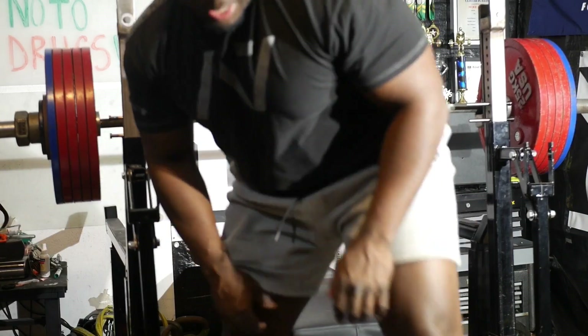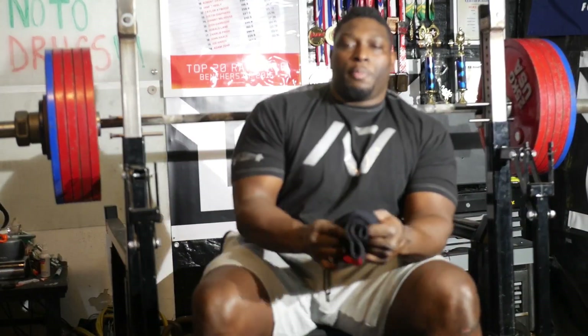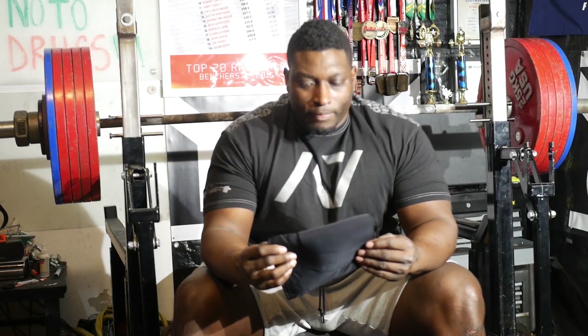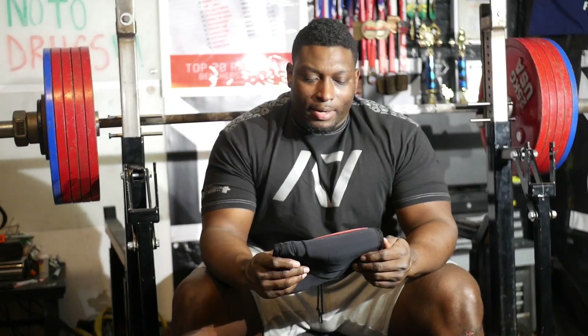So I went out and purchased a pair of SBD elbow sleeves. These are pretty expensive — close to $65 or $70 for them. And let me tell you, they work very, very well. I'm no longer sponsored by the company that provided these to me, but I will say that I actually stopped using them because they work too well.